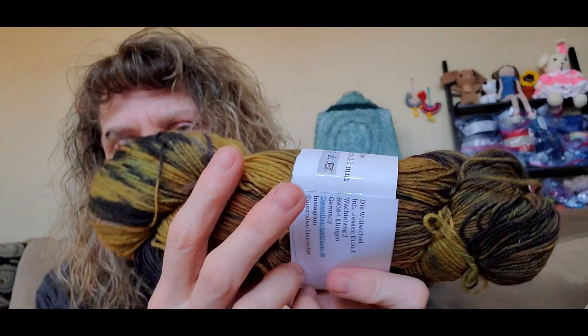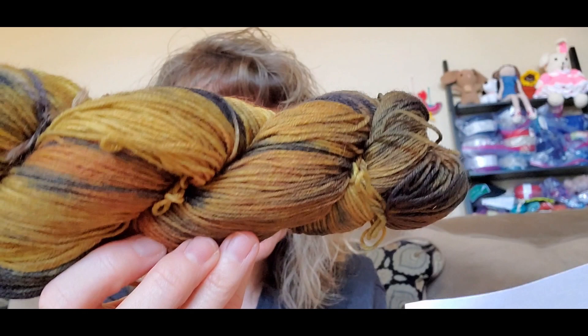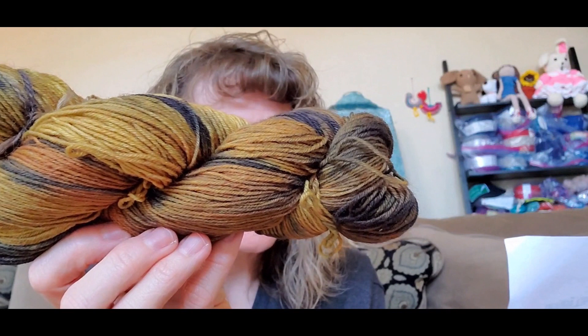Isn't it beautiful? Love the gold and the black. Here, let me take the label off so you can see it. Alright, so this is Hand Dyed Yarn. This is a hundred grams, 75% wool, 25% polyamide, fingering weight, non-superwash.